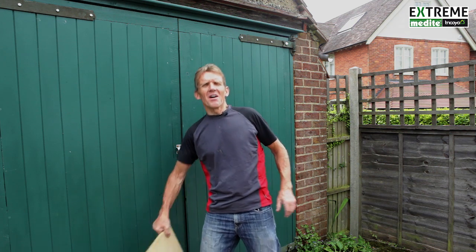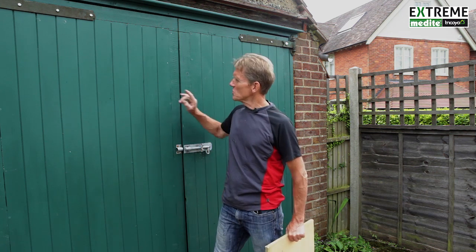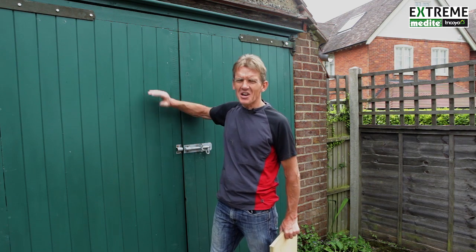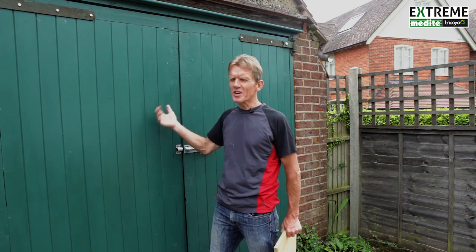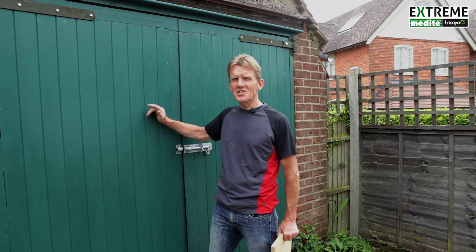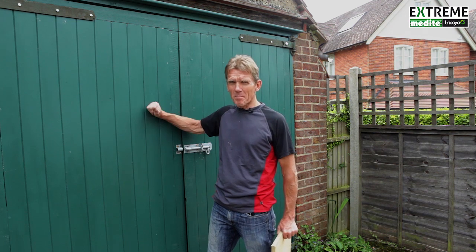Hello, I'm Roger Bisbee from Skill Builder and I want to give you news of a new product that I've been using for a while now which has exceeded all my expectations. And you can't often say that about a product. I first came across it when I was looking to renew these garage doors, and rather than using the tongue and groove pine with all the inherent problems that you get with swelling and shrinkage and trying to keep the paint on, I thought I'd research and try and find something that would be a little bit better.